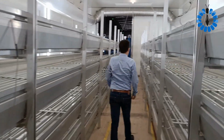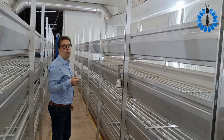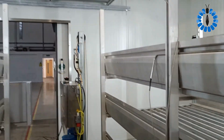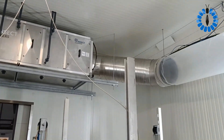Going further, we also measure humidity in the room. And when we turn around and look on top, you will see the climate unit, and the air dividing system in the room.